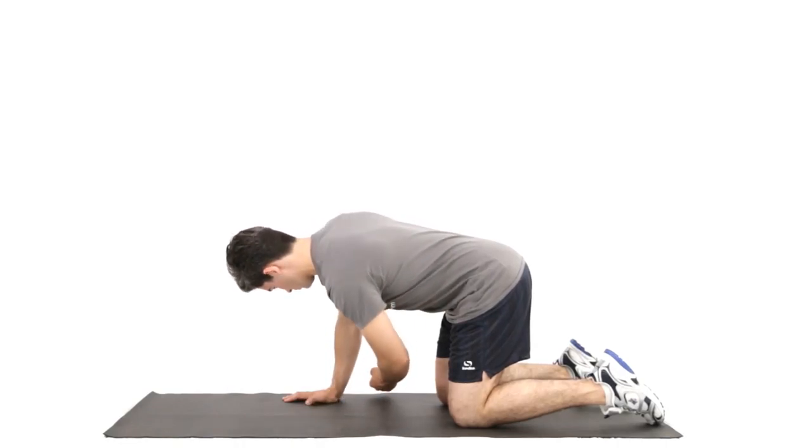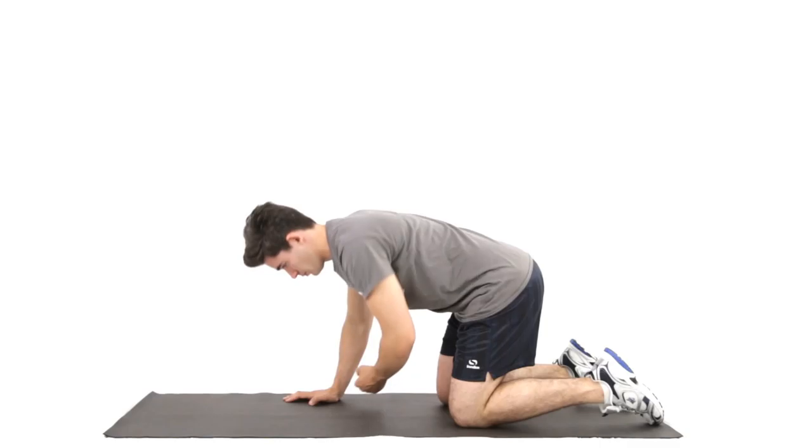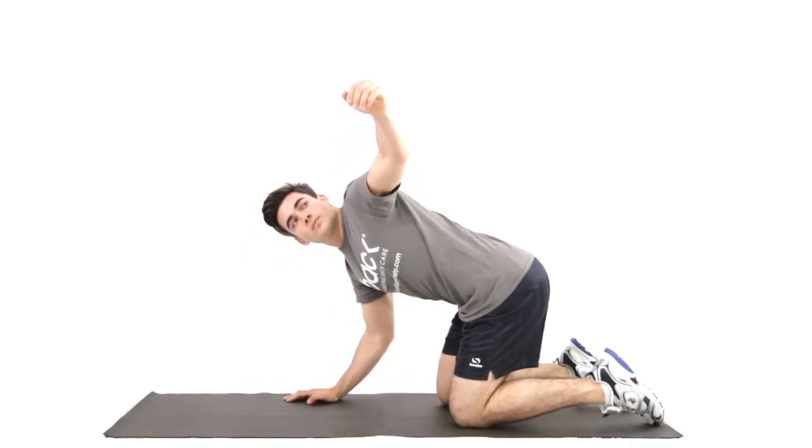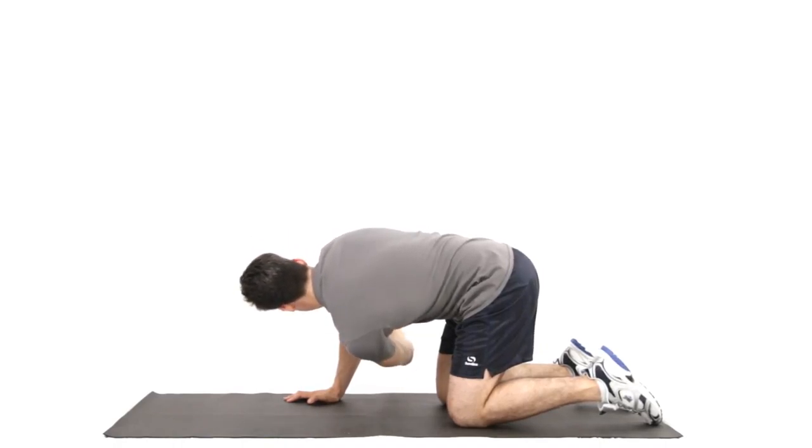Thread one arm under the other. Breathing in, as you breathe out, reach through, then return and lift your arm up and out. Do this exercise six times, then repeat on the other side.